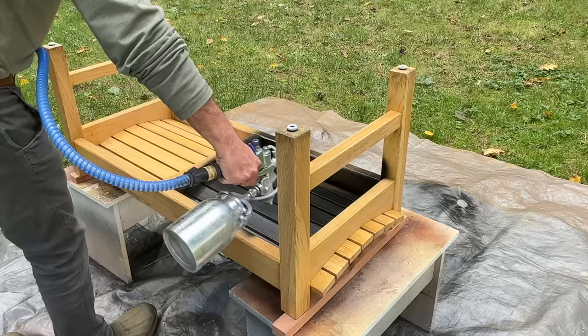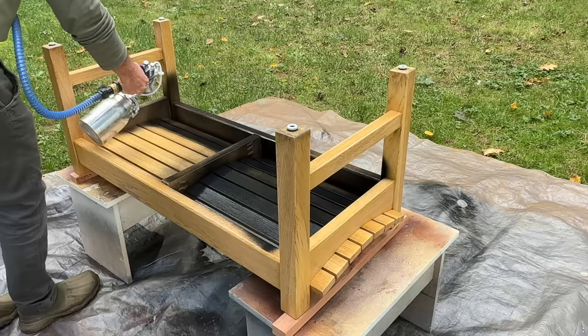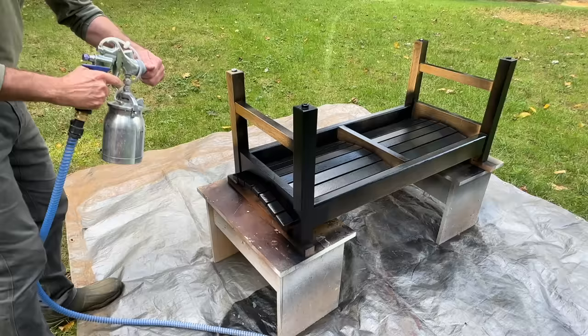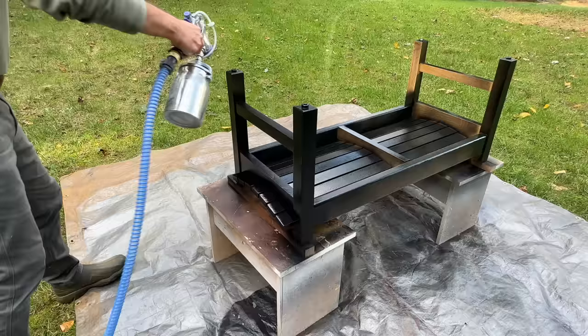Before painting the bench, I gave it a light sanding with 220 sandpaper, and I'll start with the bottom of the bench first. Keep in mind that I haven't thinned the paint. Even though the Command paint has a thin viscosity, which helps it to flow through the gun, it also covers really well.